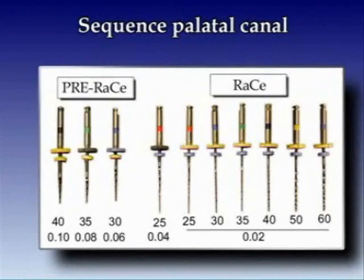We use our standard sodium hypochlorite irrigation solution as needed. In the rather wide palatal canal we prefer to use three pre-flared instruments. We plan to use one instrument with taper 04 for preparation of the middle portion of the canal, and then taper 02 instruments for the apical area, probably to size 60 in this case.